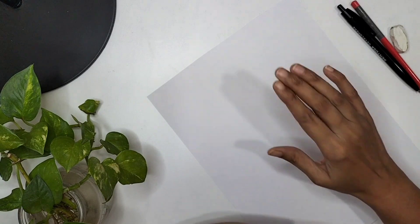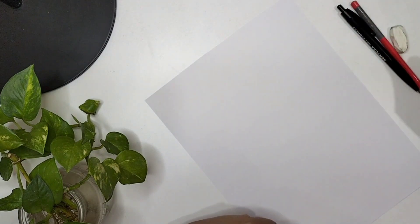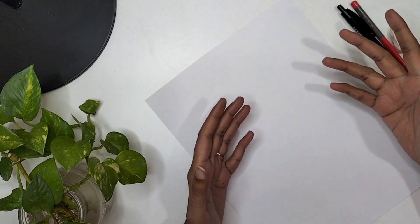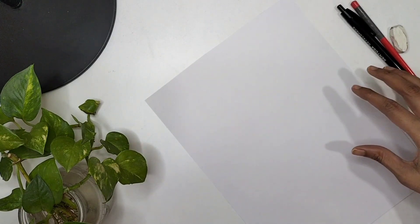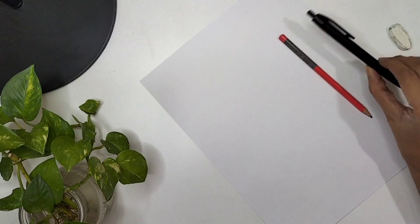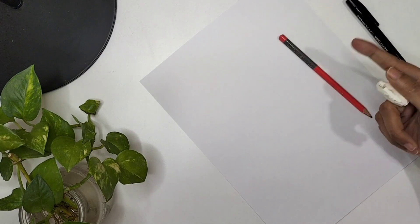Hey everyone, welcome back to my channel. Today is all about sweet peas and I'm going to show you how we can draw sweet peas in different perspectives. It's quite simple even if you are a beginner. It's the month of April so I thought sweet pea flowers would be a great exercise. I'm using a simple ball pen but you can use anything fancy if you want.